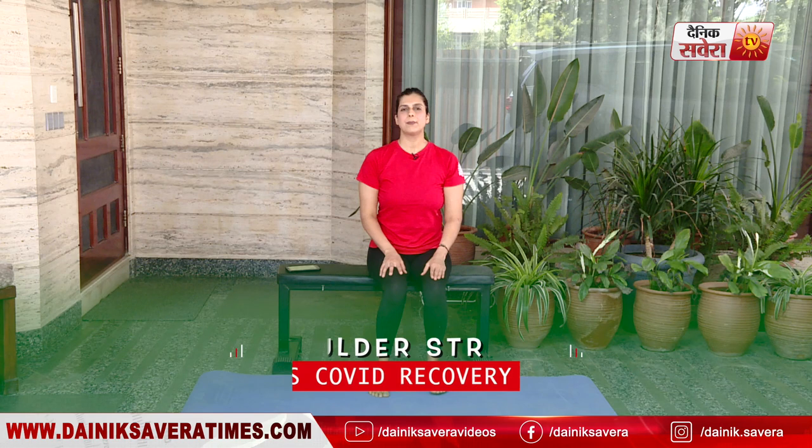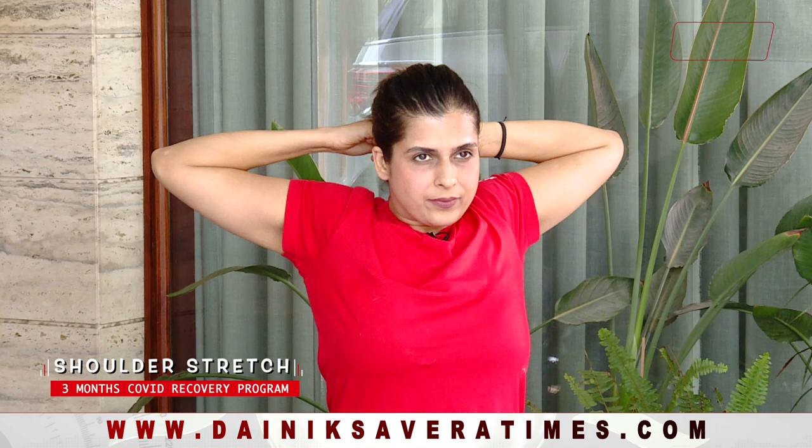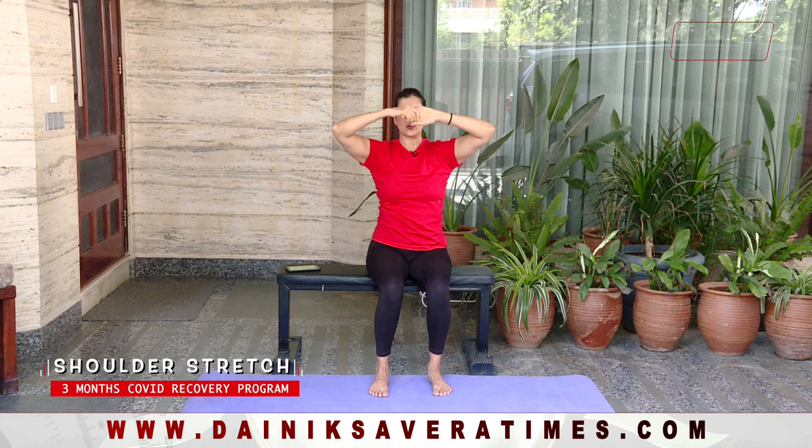Next up guys is our shoulder stretch. Interlock your fingers like this, like you're shaking your hand, take a deep breath in and pull it back, stretching your shoulders out and down. And relax.